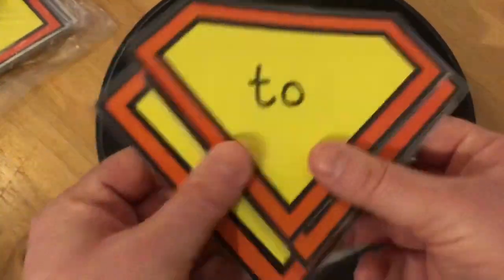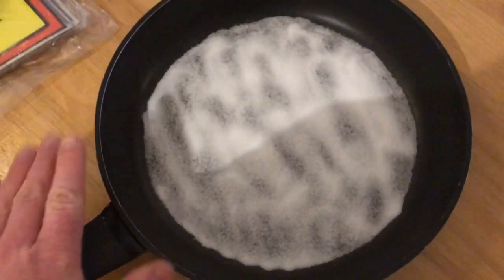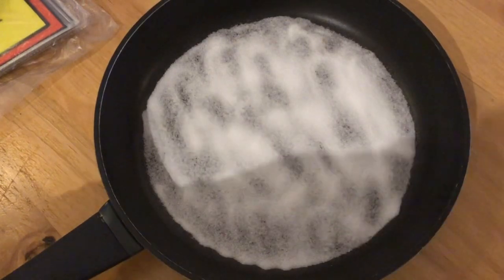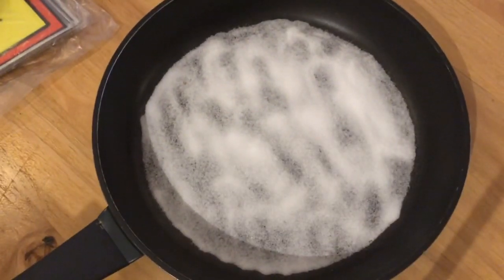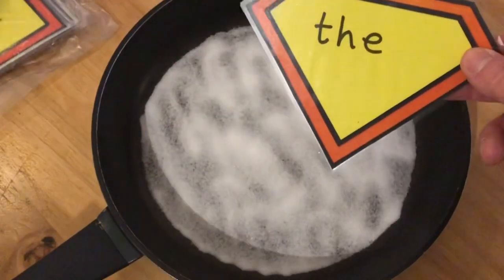Let's practice writing the three Super Power Words we were recapping today. Now I've done something fun — I've got a pan and I've put some salt in the bottom, just to make it a bit different today. You could get a pan and do some pan writing! Let's practice writing, first of all, the word 'the'.